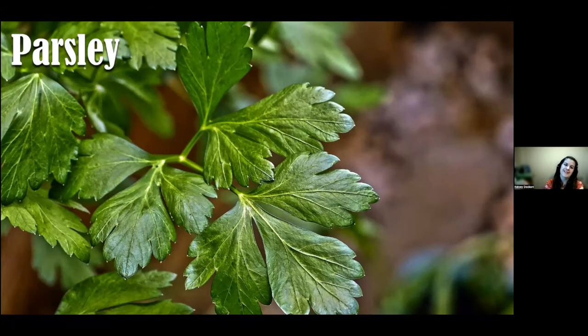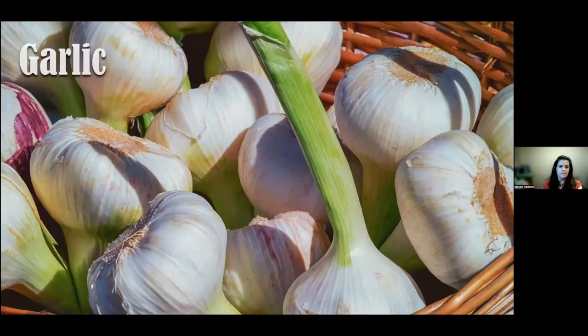Parsley is commonly used as a garnish and flavoring in dishes. It's a biennial that's treated like an annual — similar to growing carrots in that sense.